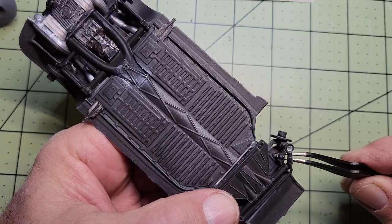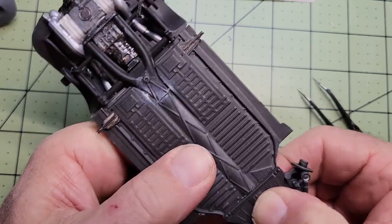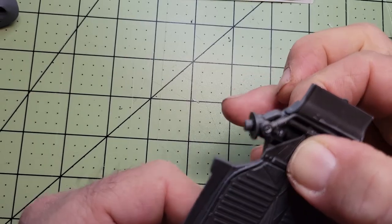Here I almost forgot the shocks, but I finally got the front end together and I'm actually quite pleased with the way it turned out. Everything works like it should.